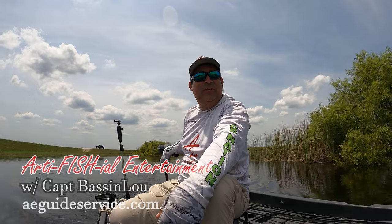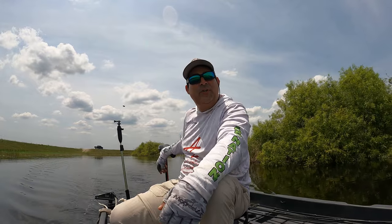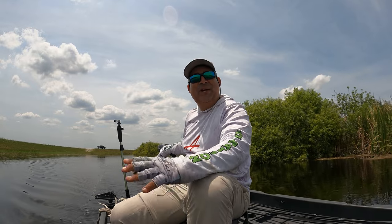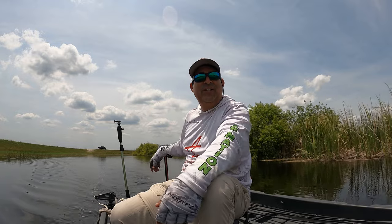Welcome back to another episode of Basset with Captain Lou. Guys, I'm out here in the marshlands and I just realized I've never given you guys a review of my Bass Hunter boat. So in this video I'm gonna give you guys my three and a half year review — what I like, what I don't like, and some of the modifications I've done.